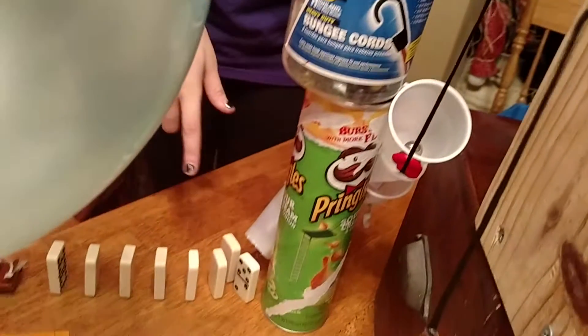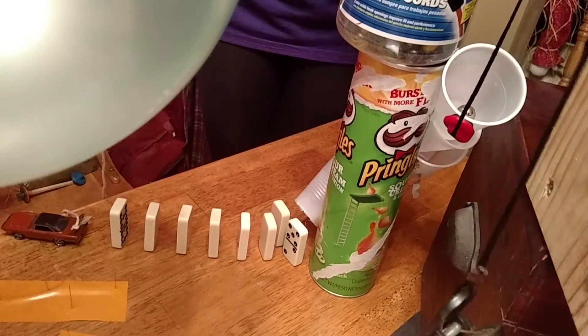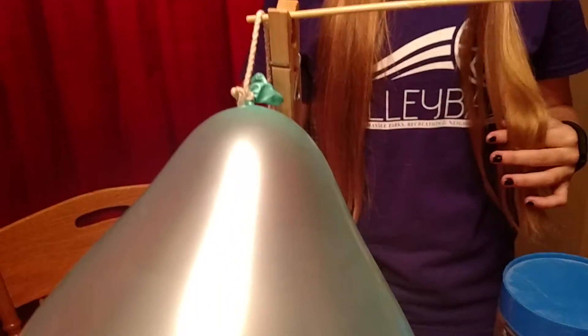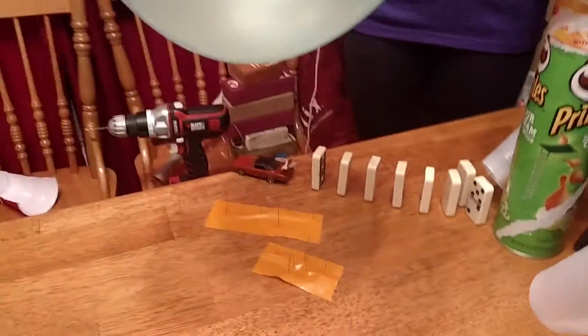It hits the dominoes, makes the dominoes fall and hit the car, which makes the car roll away. The car is a wheel and axle, which makes the balloon fall off, and then the balloon pops on the needle.